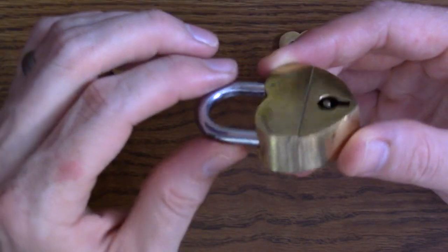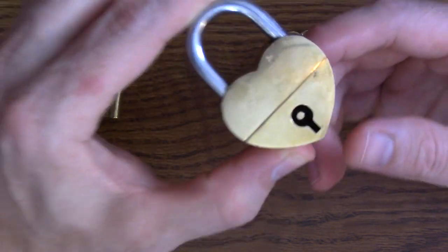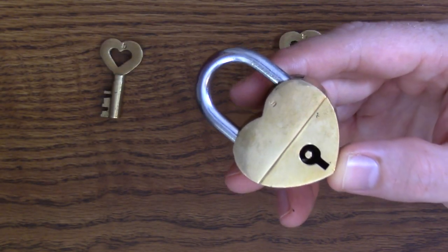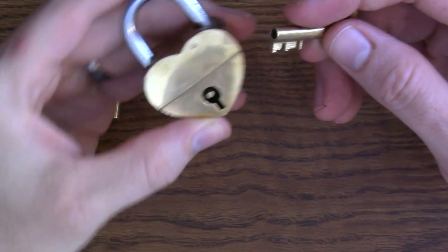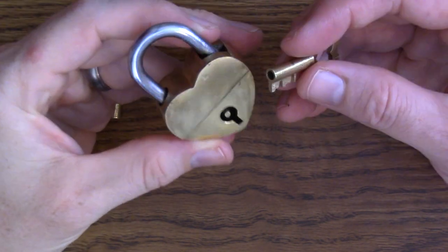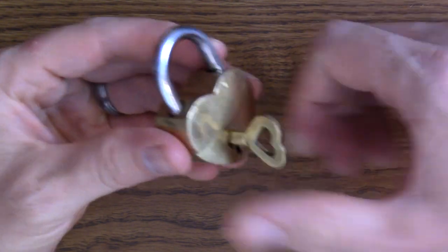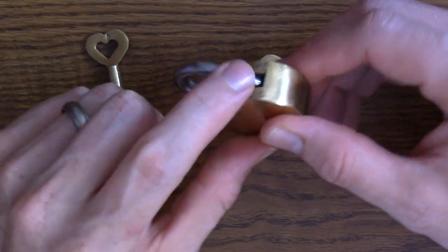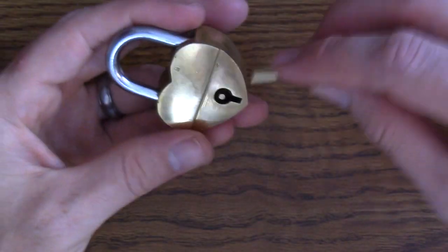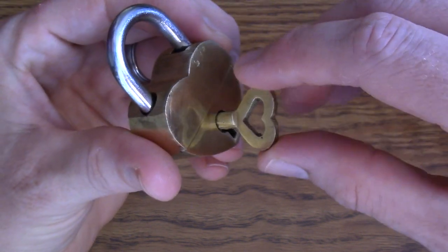Let's take a look at the actual solution for how to break this heart open. The solution for this puzzle is pretty straightforward — it does involve putting the key into the keyhole. Some trick puzzles actually don't; they involve something totally different like a pin. But with this one, you actually have to put the key in. The challenge is where do you turn the key?